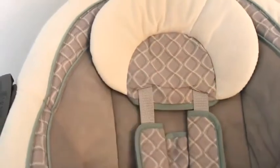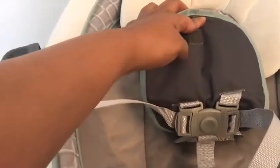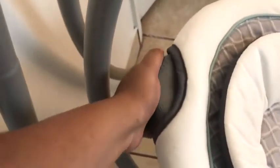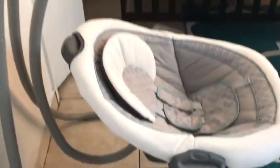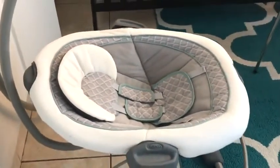It does have straps right here for your baby to click into — it's a simple three-strap harness. This is where you can recline it. It says one-hand recline, and I guess — yeah, there you go — you can position it more at an incline. Then you pull the lever at the back and pull it down to make it more flat for the seat.